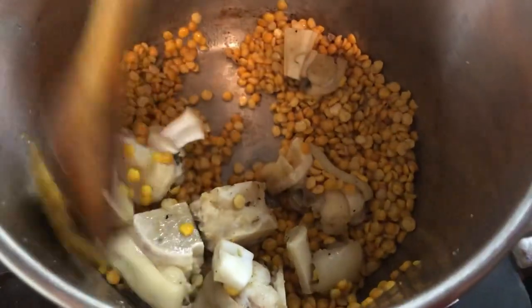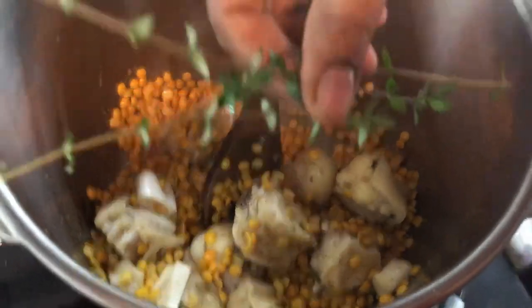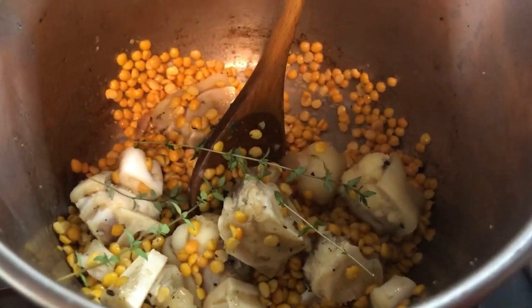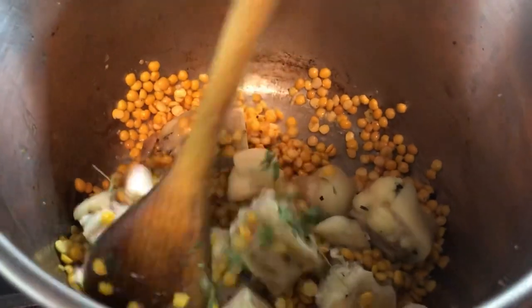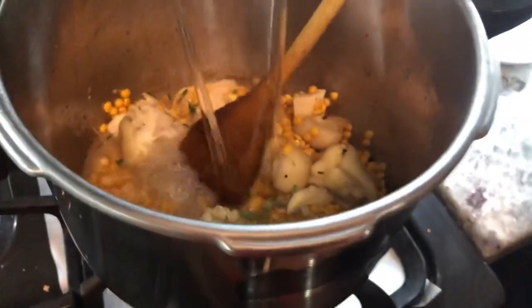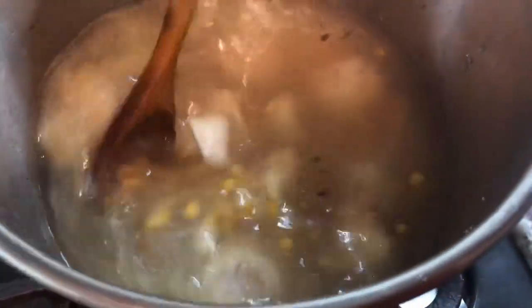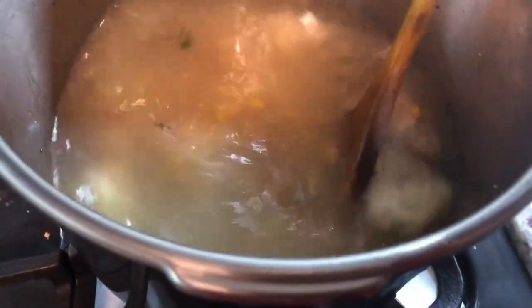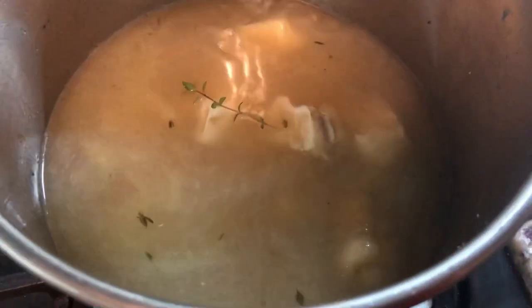Now that everything is sticking to the bottom, I'm going to add a few stems of thyme in here. I just crushed two nice cloves of garlic and I'm going to add it to the pot, and then we're going to add some warm water and pressure these until they are nice and soft and ready for us to add the rest of the ingredients.